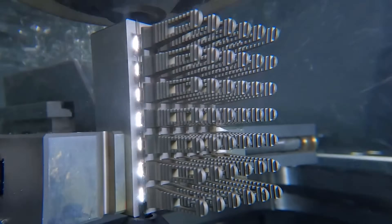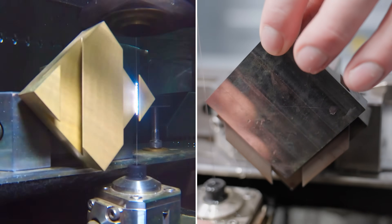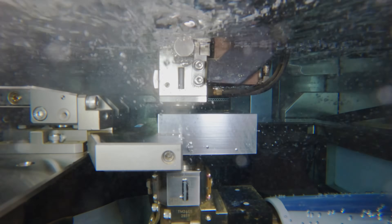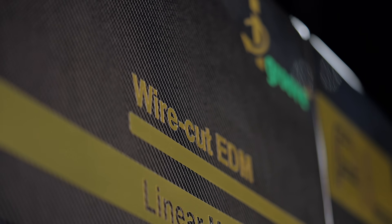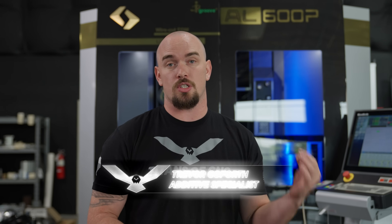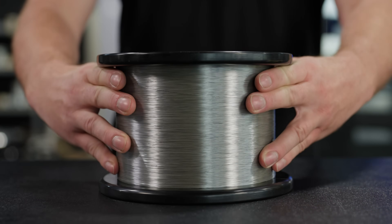By now you probably know Wire EDM can do some incredible things. It can cut really hard materials, complex profiles, and it's super precise. The only downside is it's notoriously slow. But what if we could speed it up by changing one thing?